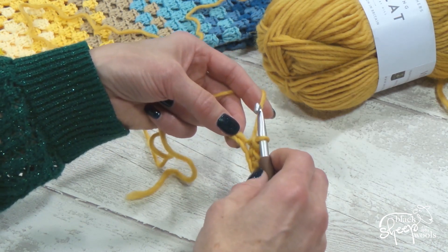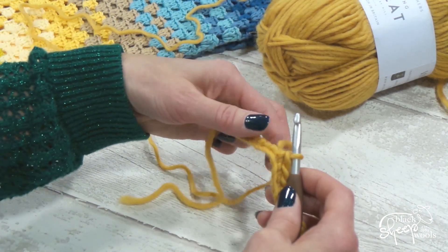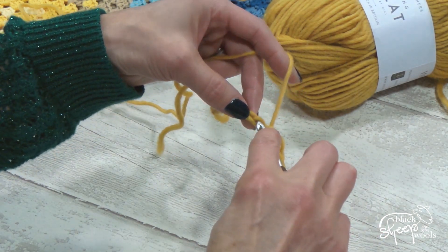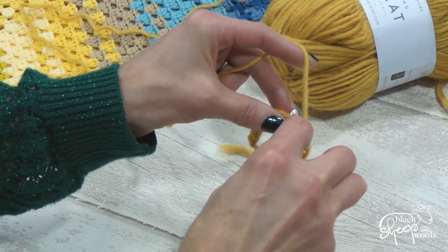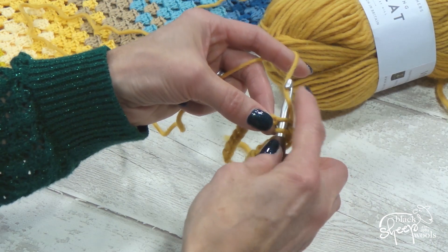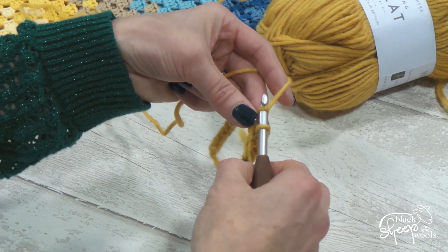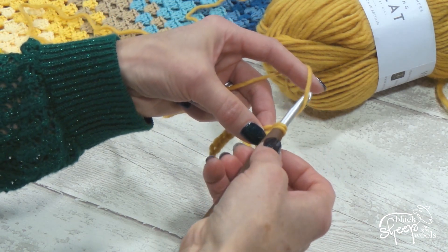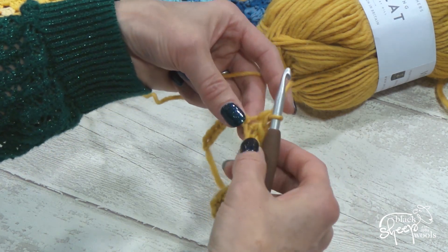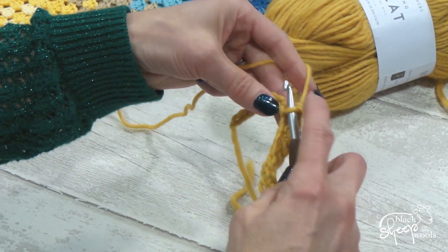If you want to try a double crochet, we had our foundation chain. You take your hook and poke it into the chain that you've made, put the yarn over the end of the hook and pull it back through so that you've got two loops on your hook, then put your hook under the yarn like we did when we did our chain and pull it through the two loops — and that's a double crochet.